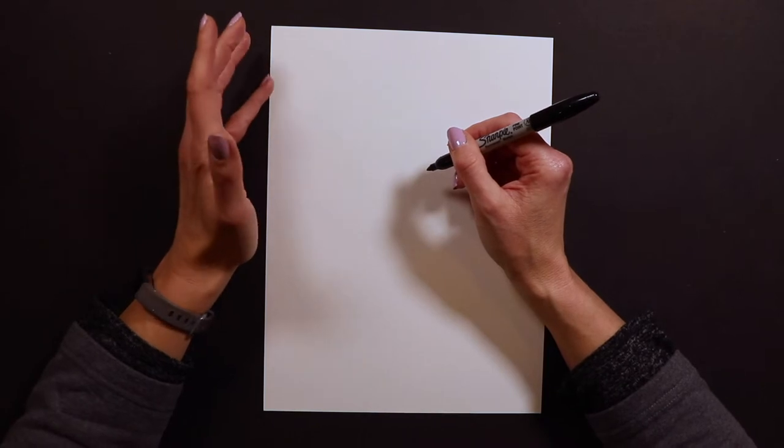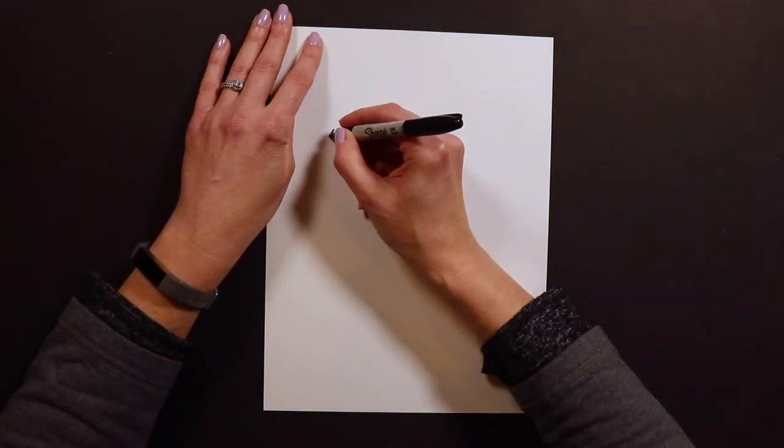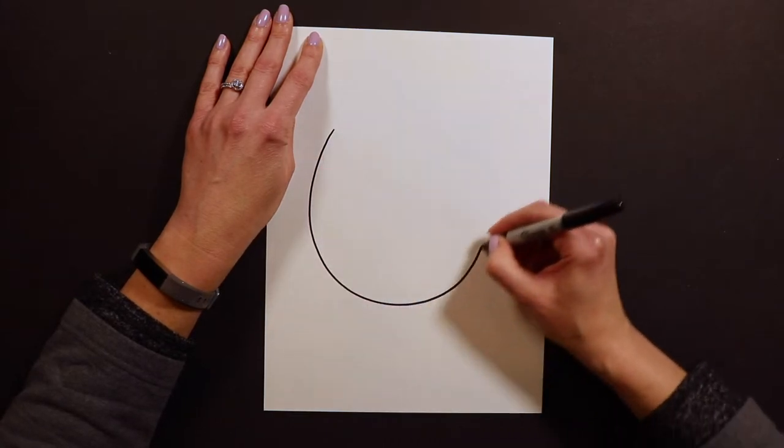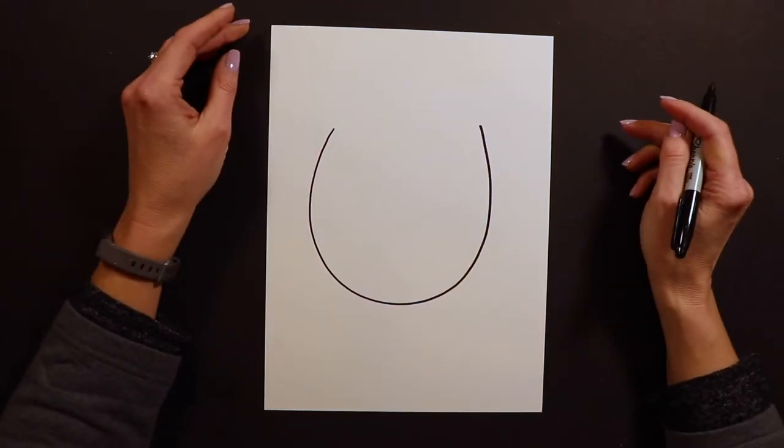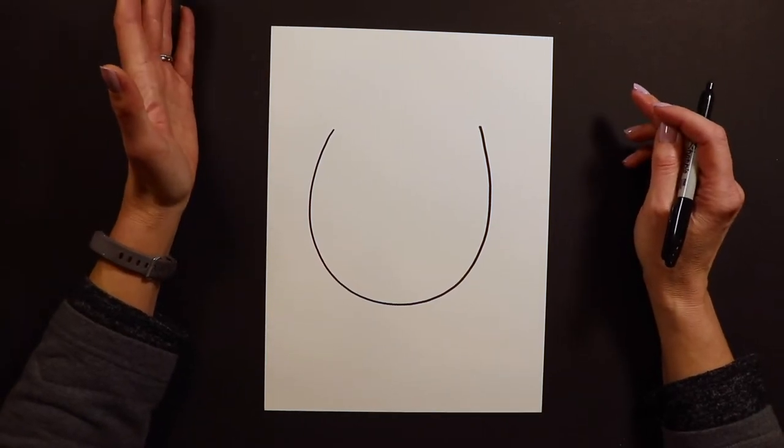To start the super cute but super simple owl, all you have to do is draw a giant letter U. The whole body and everything is going to be inside this shape.